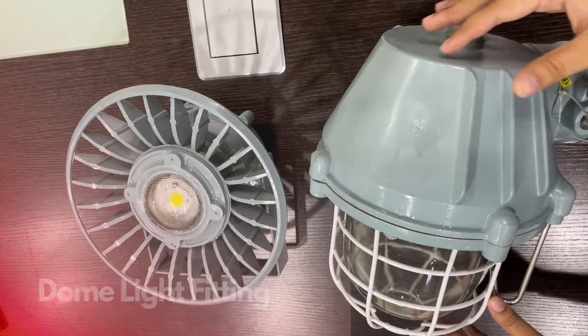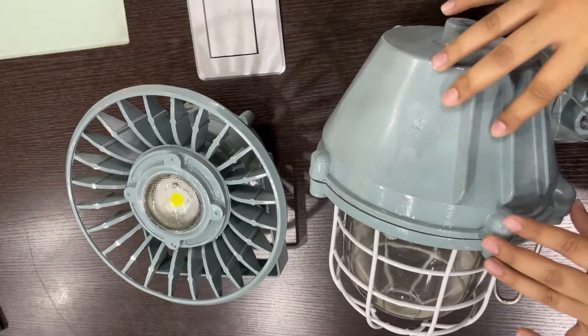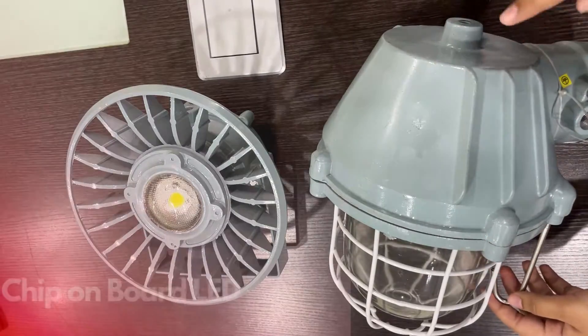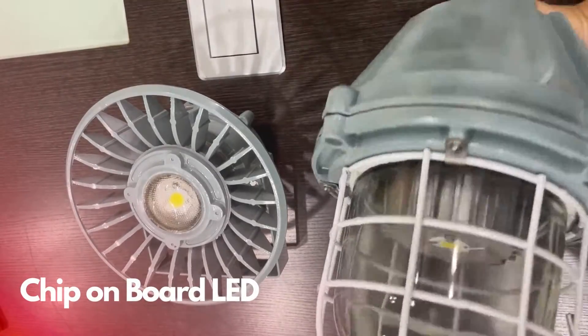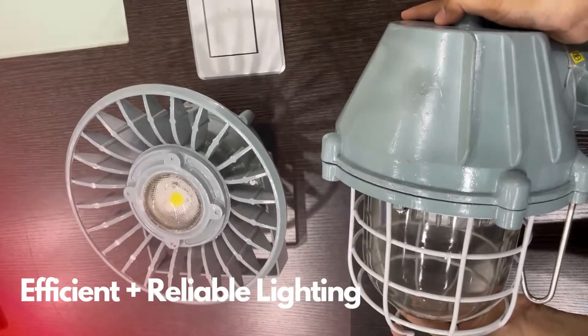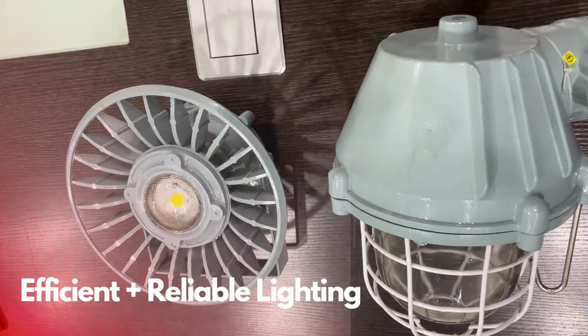This is the dome light fitting and this is the sunflower light fitting. The dome light fitting is designed to provide exceptional illumination in hazardous areas. It is equipped with a chip-on-board LED, which indicates that the instrument is extremely efficient. It provides reliable lighting while minimizing power usage.